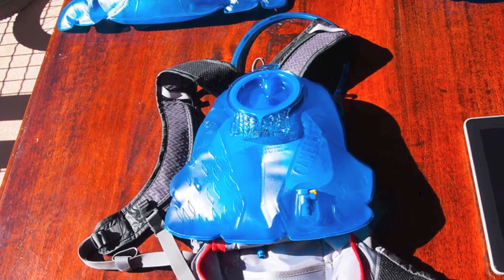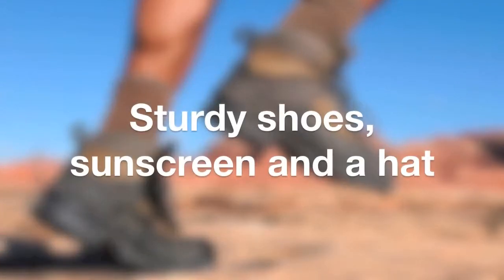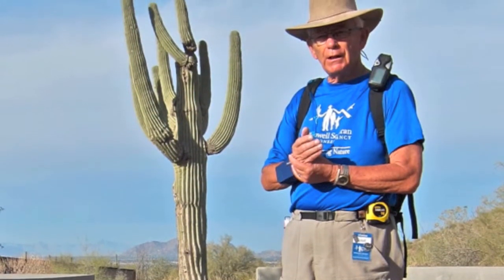We tell members of the public who hike with us to wear sturdy shoes, sunscreen, and a hat. We should set a good example by doing the same.